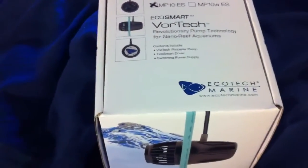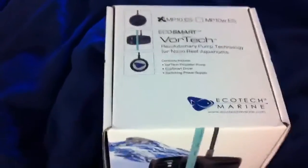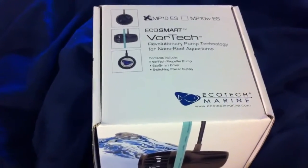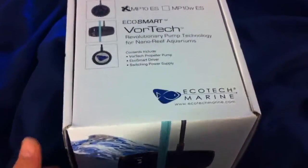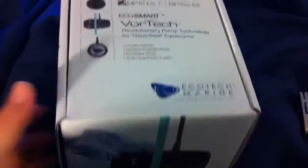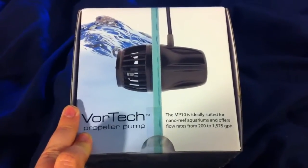Hey everyone, what's up, it's Brandon here. Finally got my MP10 — I ordered it two days ago and it's already here, so very quick shipping. Cost me about $268 Canadian, and that was with a discount. Here it is in all its glory. I haven't even opened this up yet, and as you can tell I have a cold and I'm not doing so well right now.